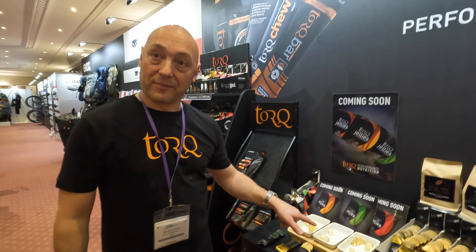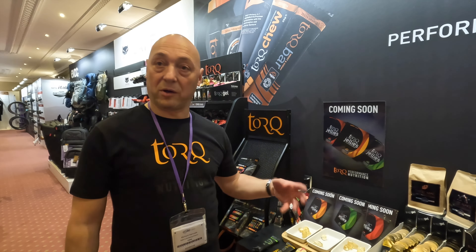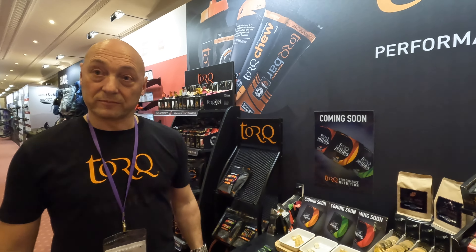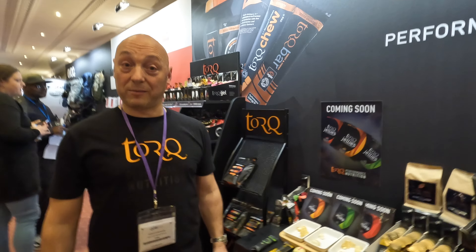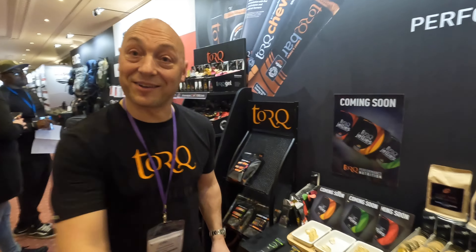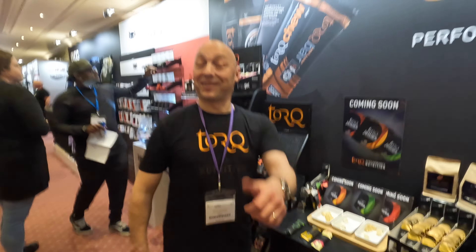Three flavours? Yes. At the moment we're going to start off with orange, lime, and berries, and they're available early summer. Just one last thing to note: just to emphasise the point about no artificial sweeteners, no artificial flavours, no artificial colours.